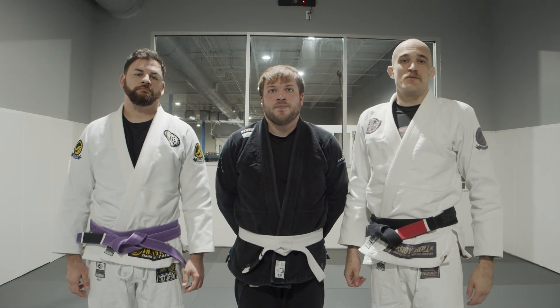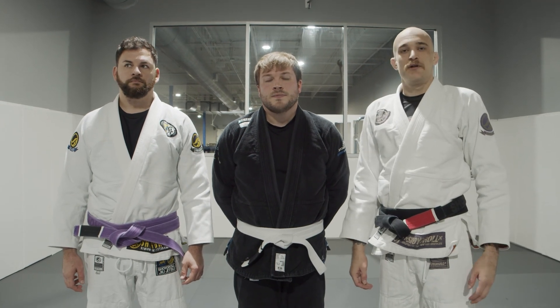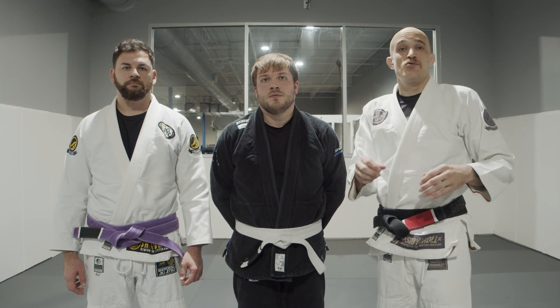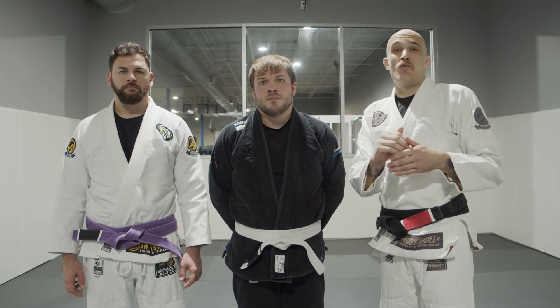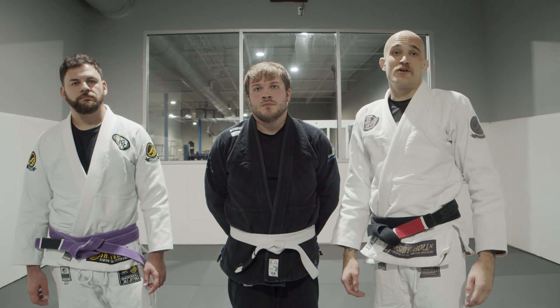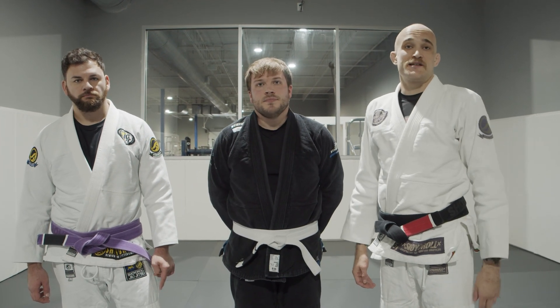One thing to remember is those frames — at the end I'm never trying to push my opponent, I'm always trying to use my frames to move myself. Picture yourself swimming in a pool and you have the opportunity to push off the wall: I'm using my opponent as that wall to push off. Thanks for checking out the white belt survival guide — this is John, white belts hit us up with your questions and we'll hit you on the next episode.